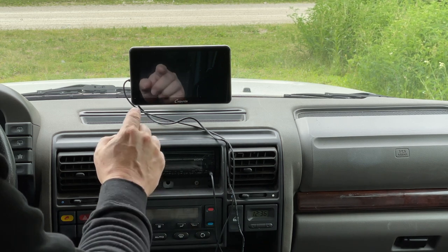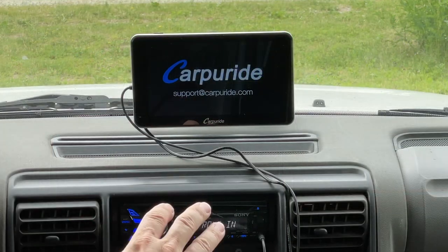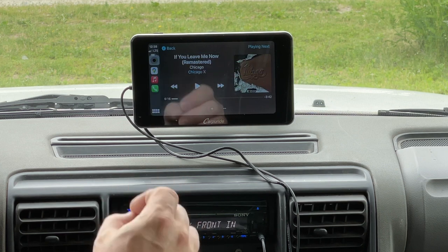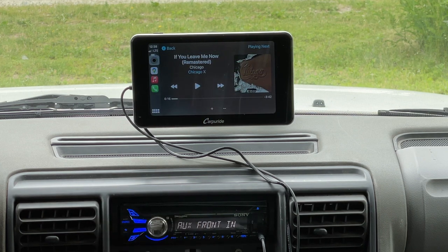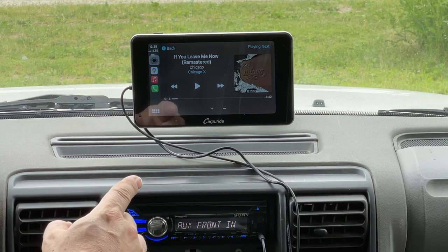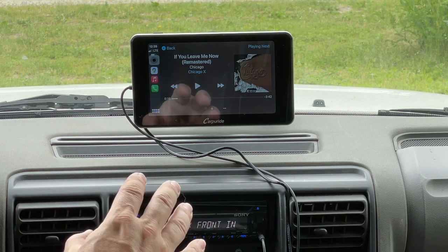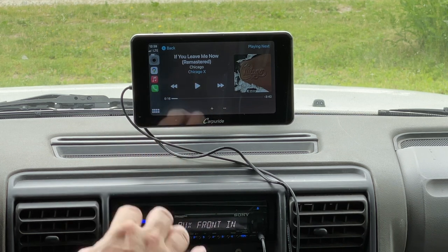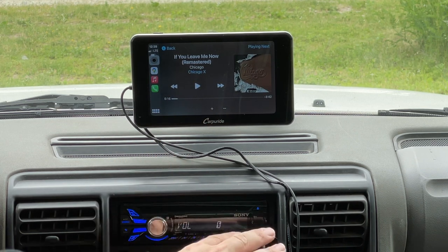The number one tip to make this device nicer is to plug the power into switched power. That way, when you turn the car on, it automatically turns on. Otherwise you'll have to plug it in and unplug it every time. Having it on switched power makes this a very nice device to use, and it works just like an OEM unit installed from the factory would.